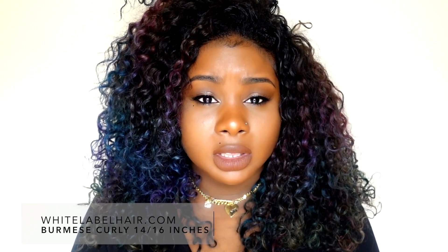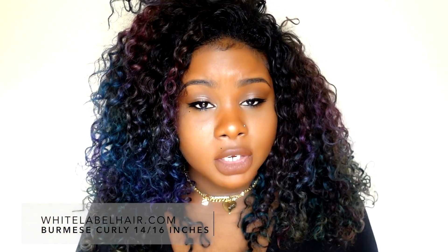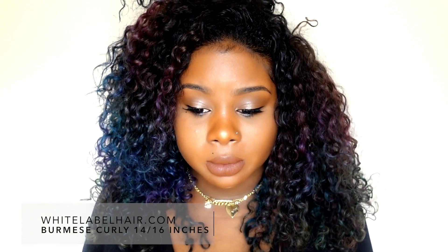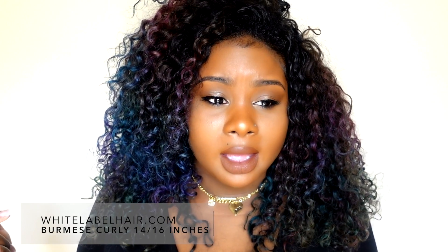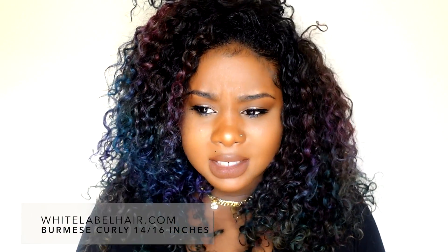The hair still looks very healthy and very shiny. Overall I'm very pleased with this hair — White Label Hair does a really good job. I've done a couple of reviews for them and they have really great prices. If you're interested, check the description bar below for links to the company and their social media accounts.